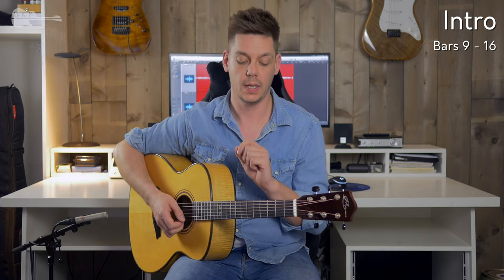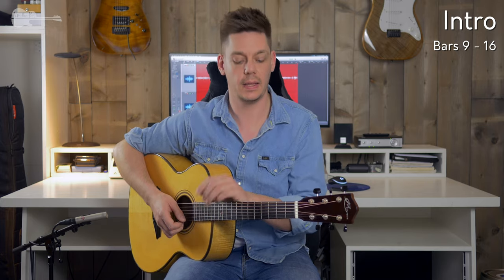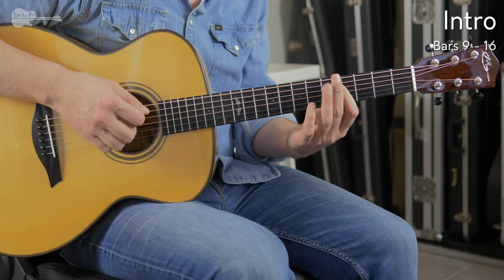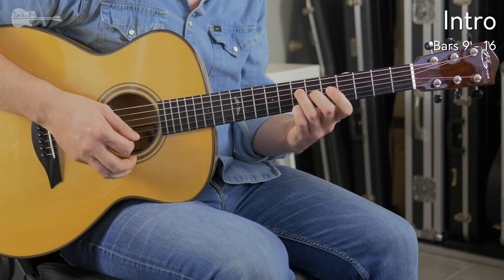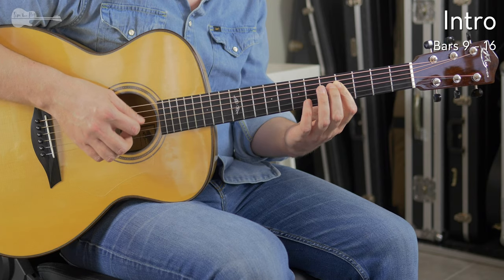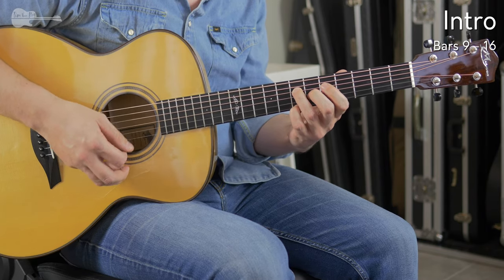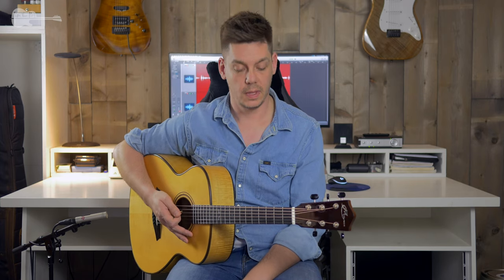Let me play it one more time, a bit slower so you can really follow along — and I'll make sure to add that alternative fingering in the tablature down below. So there you are, that's the intro. Now time for the verse.